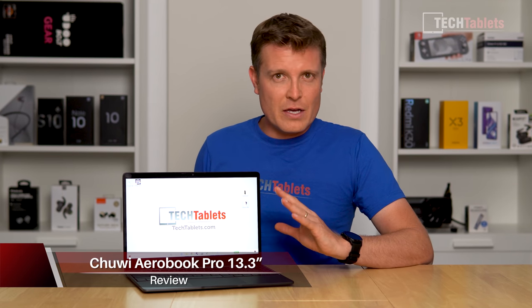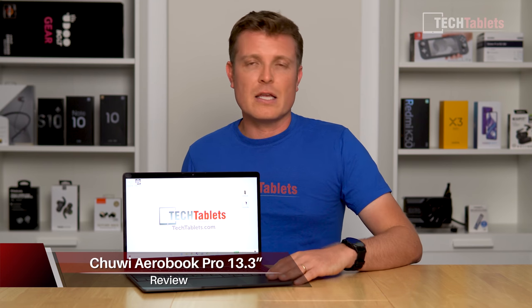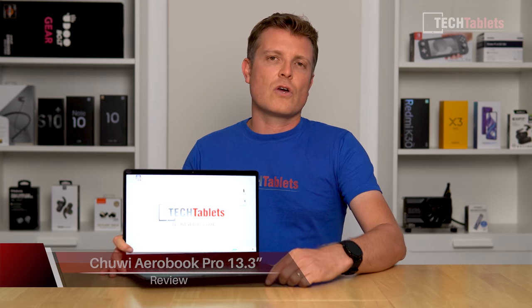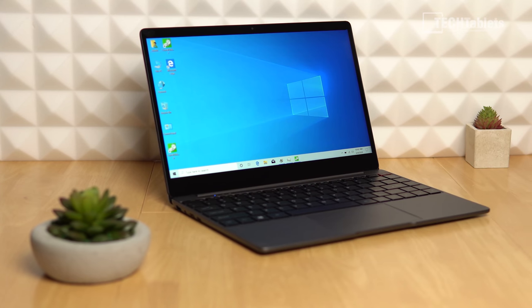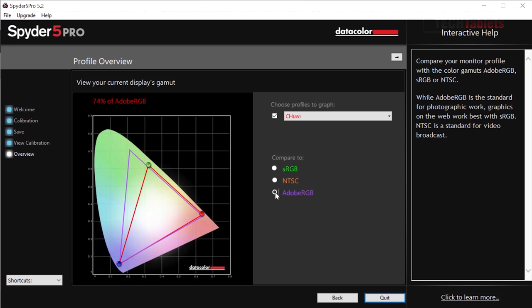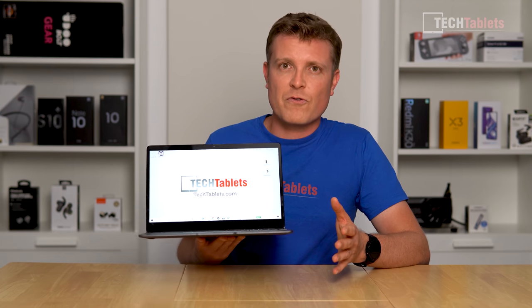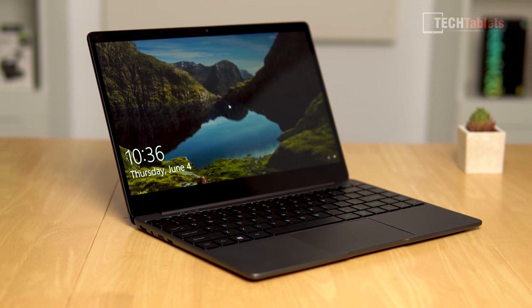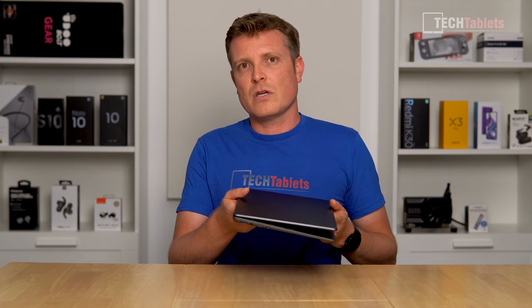In my time using this laptop I think it's good, but there are some things you should definitely be aware of — I'll cover that at the end. First, a quick look at the design. It only weighs 1.25 kilos, which is very good. It has a 13.3 inch IPS screen with Adobe color gamut coverage of about 74%, and I'll show NTSC and sRGB values too. The glass cover makes it very reflective, picking up a lot of reflections — a matte screen would have been nicer.